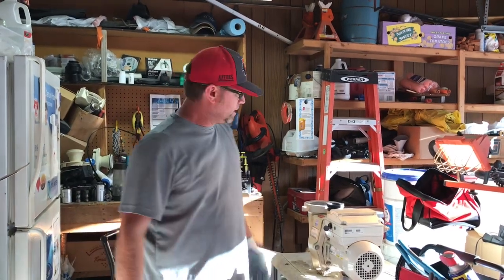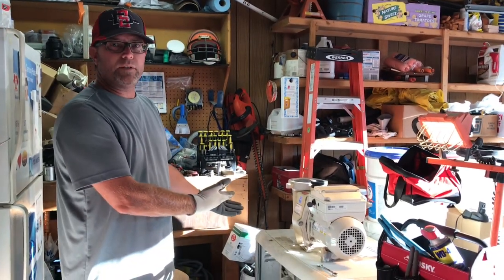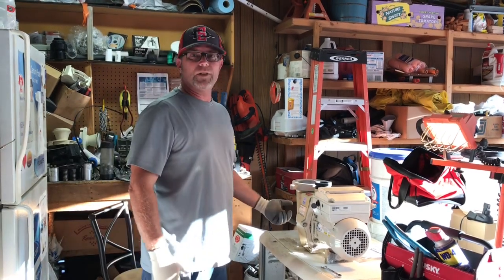Hey, this is Ken from the Pool Posse channel. Today we're working on a Pentair variable speed pump that has a leaky shaft seal.